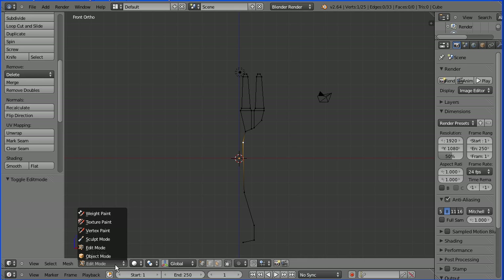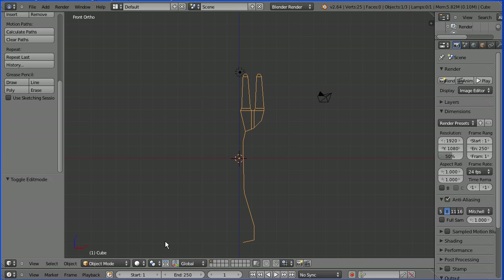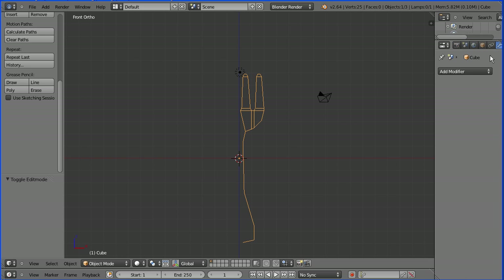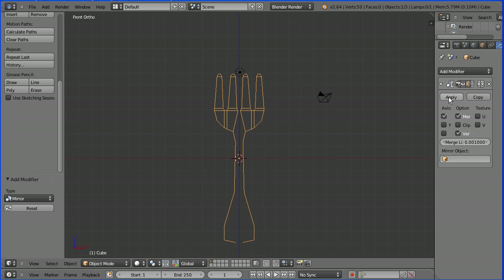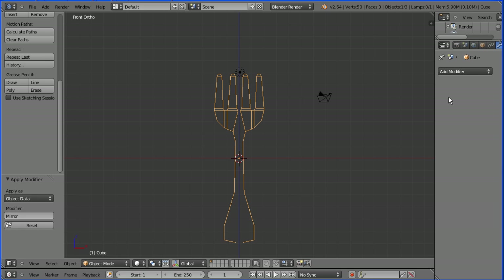I'm going to go into object mode. You have to be in object mode to apply a modifier, and I'm going to apply the mirror modifier. Click the modifiers button, click add modifier, click mirror. Click the apply button to make it permanent, and go back into edit mode.